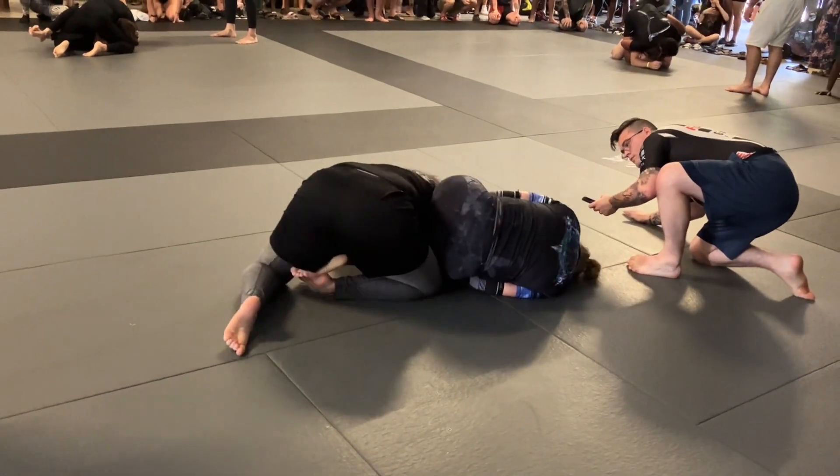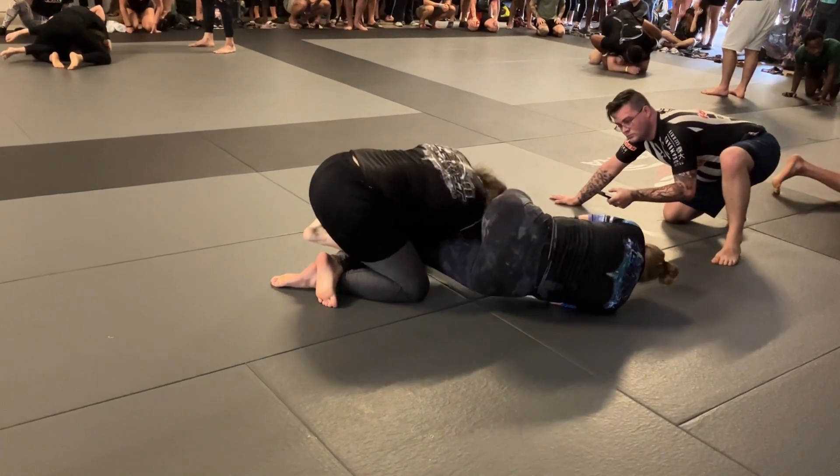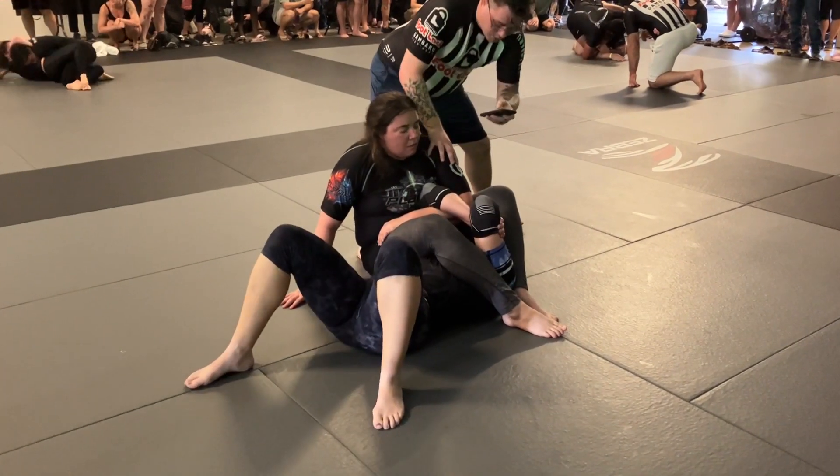Drive and turn. Bowie down. Keep turning Bowie down. He gets that left leg, but just keep it over there. There he goes.